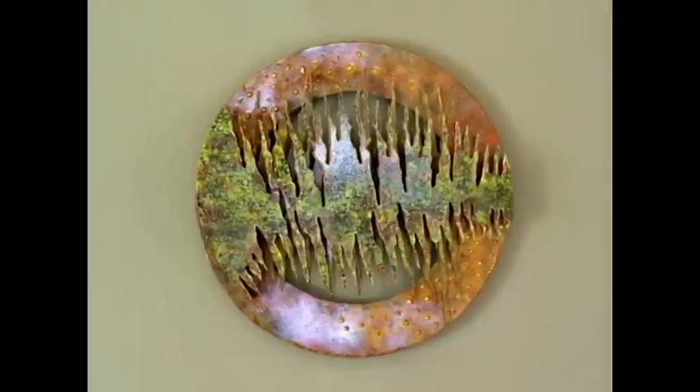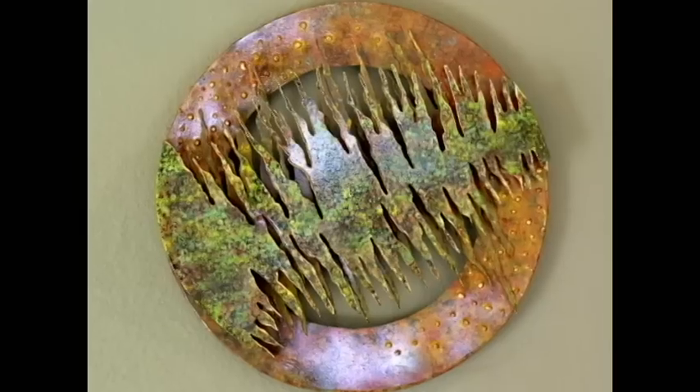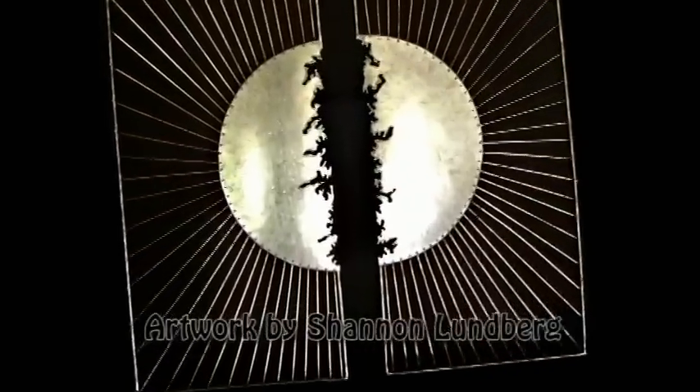One of the real beauties of the plasma cutting process is that you can do extremely intricate freehand cutting when you need to. Many artists use this process to create complicated cuts in a variety of materials with results that are often striking.